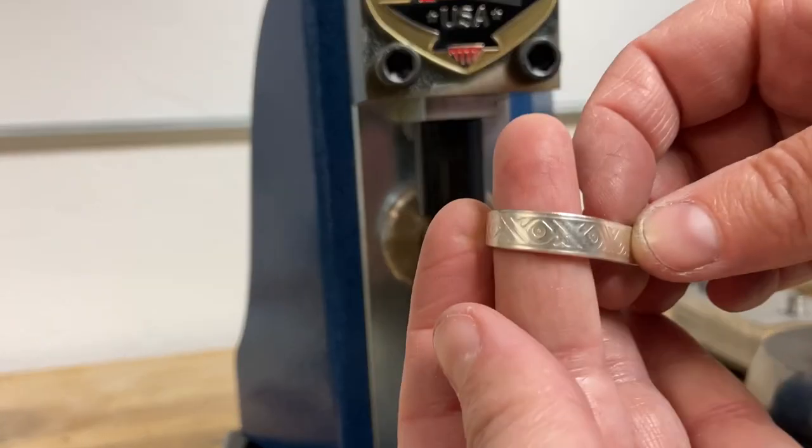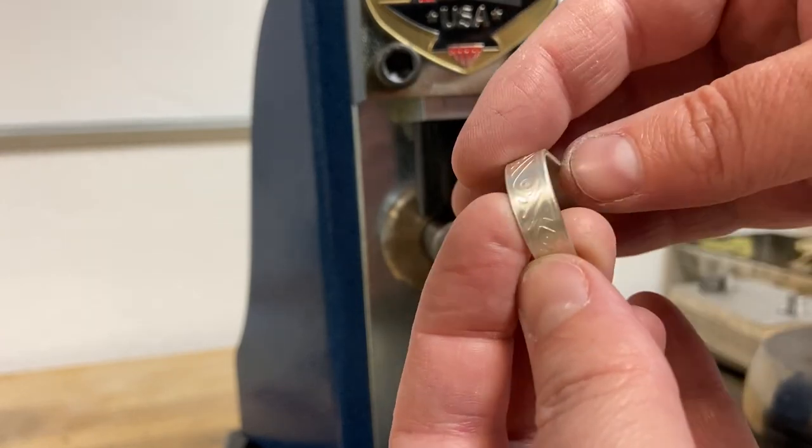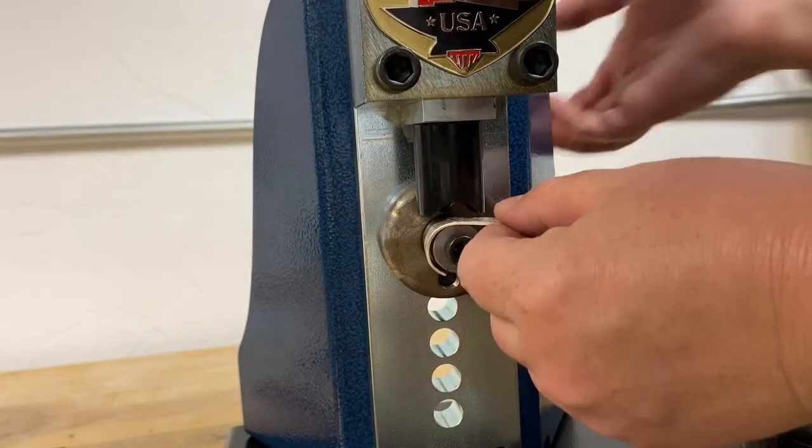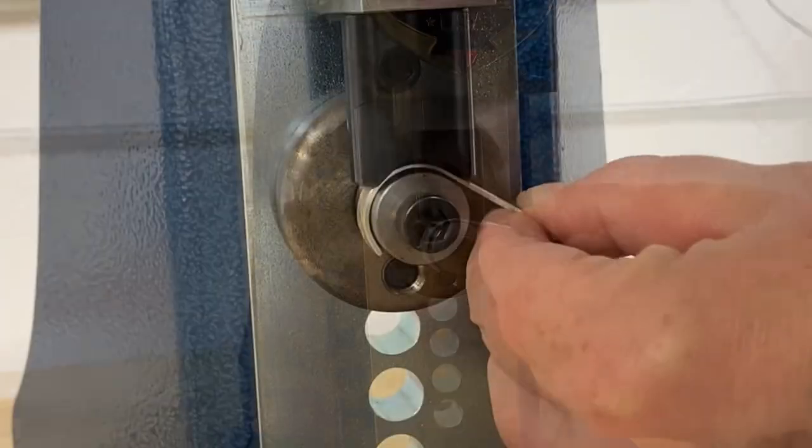You can see how I'm starting to bend this round and even though this material is fairly thick it's bending very easily and I'm not getting any tool marks on my texture.